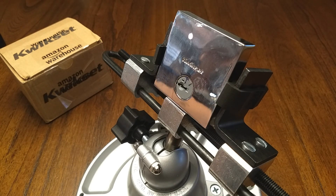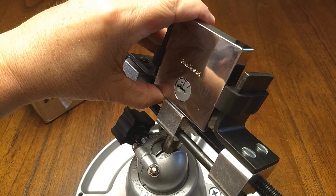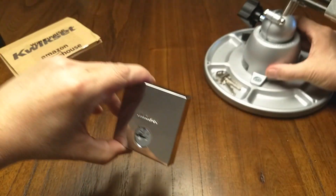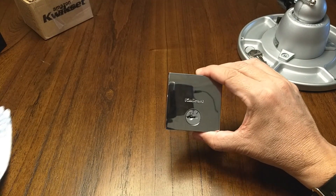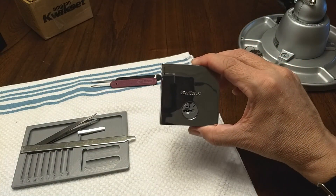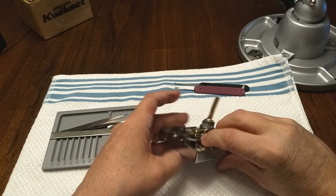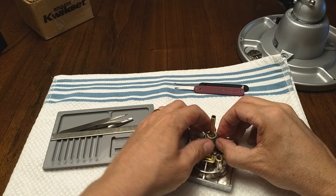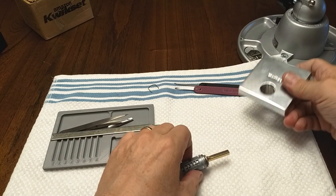To be honest, I have no idea how to gut this thing — never gutted it. We're gonna learn together. I'm so glad I got that on video. I've previously picked it partially disassembled — I basically tried to prove to myself that it is pickable — and I need to figure out how to do it.